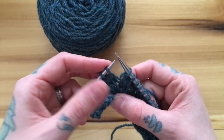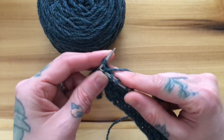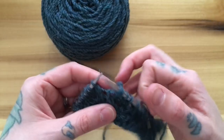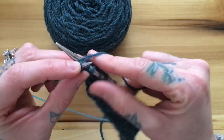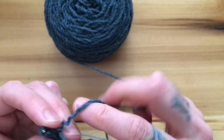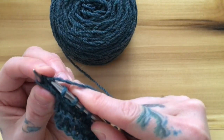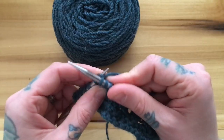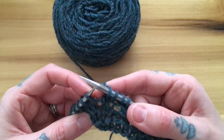I'll demonstrate the last few in English. I am now at a cable to back: I insert my needle into the second stitch to knit that one first, then go back to the first stitch and knit that one, and pop them both off. Then for a cable to front I knit through the back loop of my second stitch — actually, I think I split that stitch, let's do that one again — so I go into the back loop of my second stitch and then into the front leg of my first stitch and pop them both off.